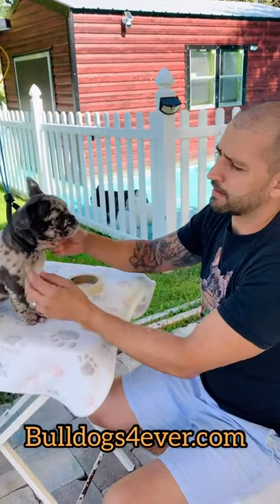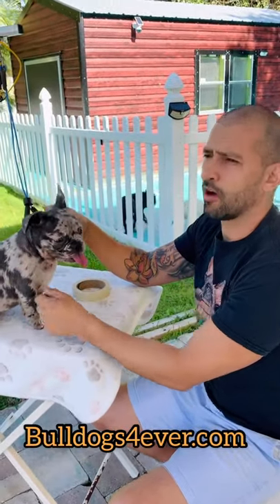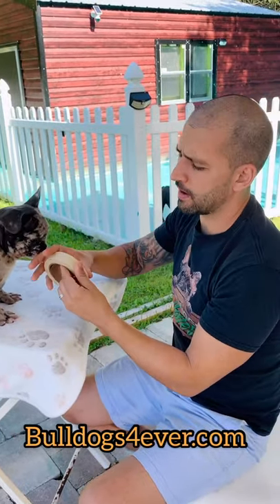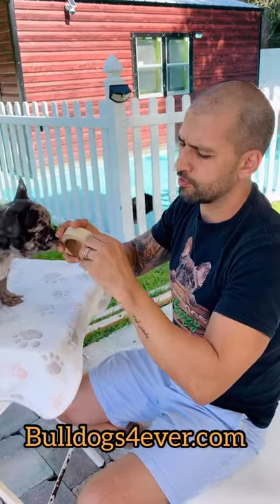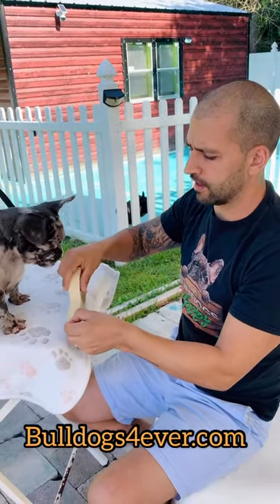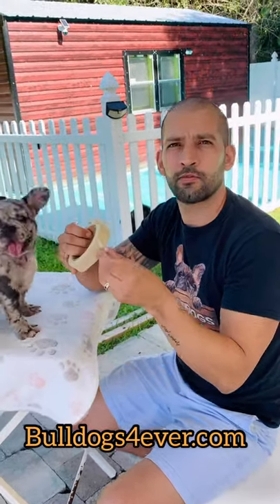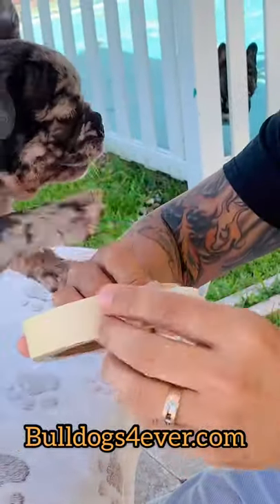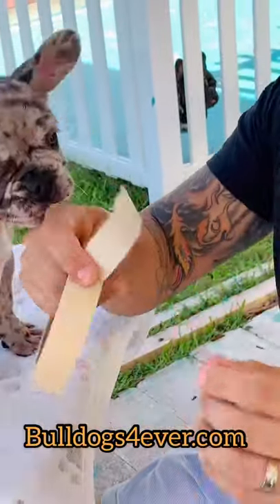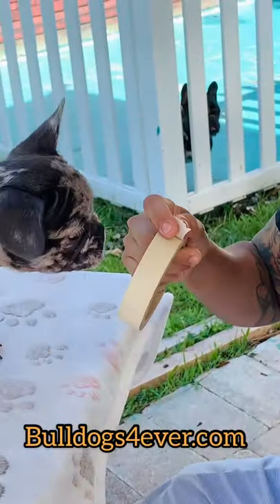Some people ask me how they can make the ears go up faster. One way is to tape the ears with a soft tape. I use this tape — it's the kind used when you're painting to cover areas you don't want painted. I like this tape because it's very soft, so it won't damage the skin or cause irritation.